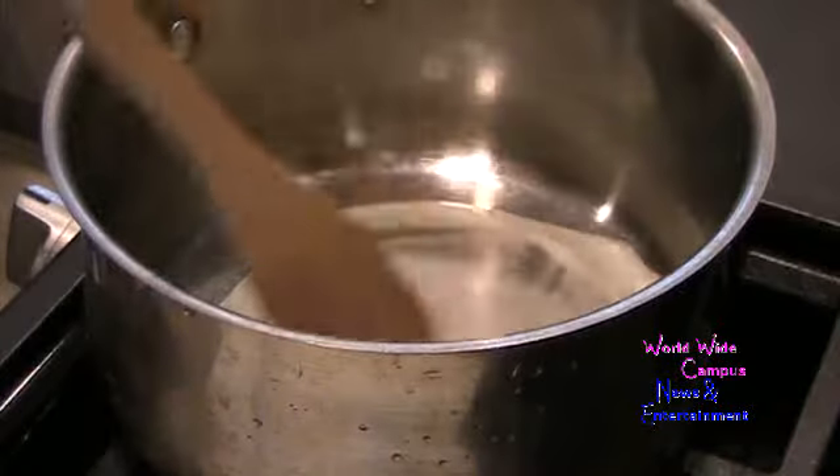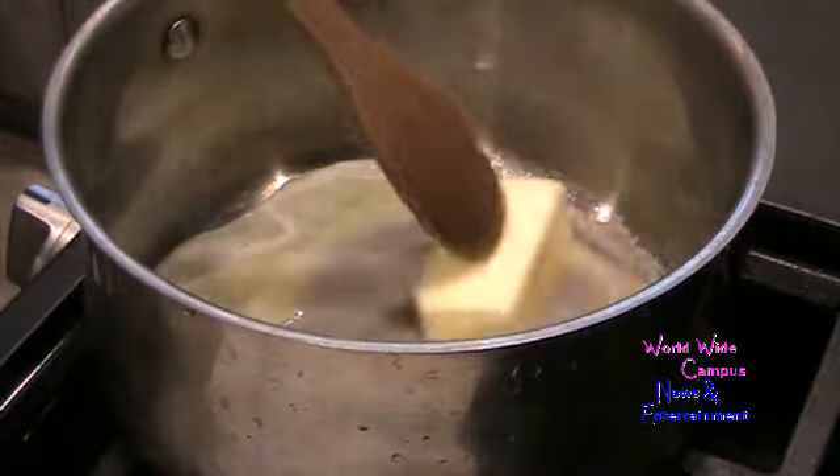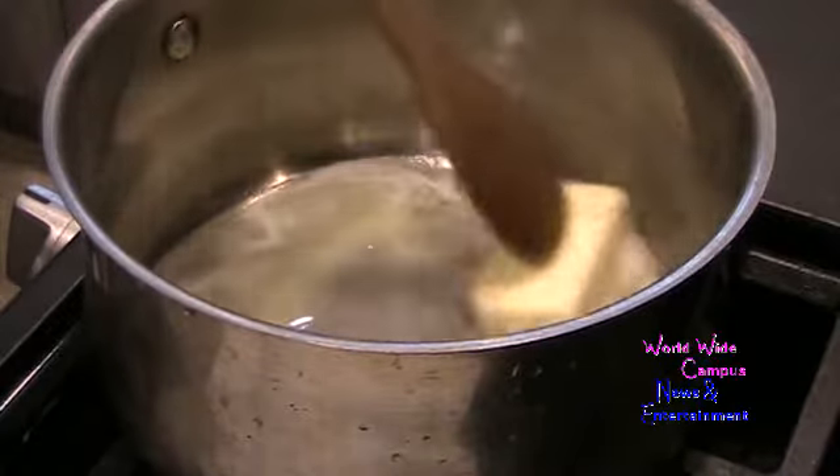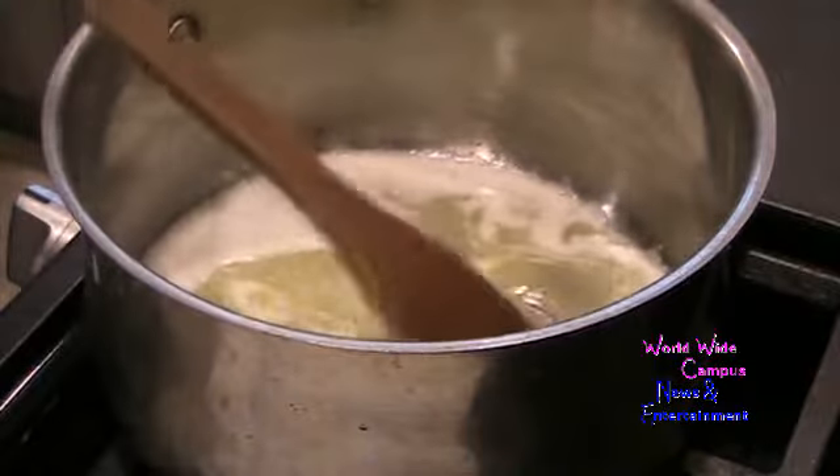You can also melt it in the microwave if you want to go faster. I'm going to melt this butter in the saucepan over medium-low heat. You can see the butter is almost melted already.